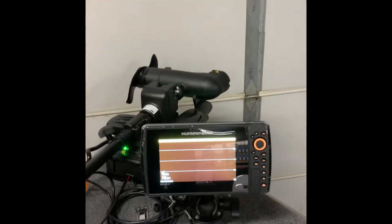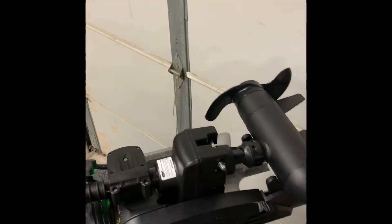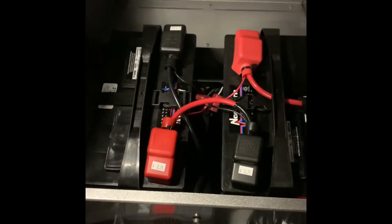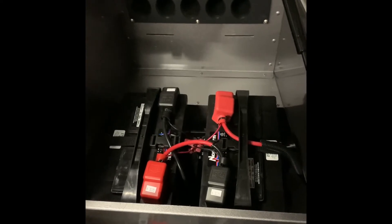A Helix 8 Mega Down Imaging on the bow, hooked up to his Minn Kota Encoder trolling motor with the Mega Down Imaging transducer. We also have the Encoder Precision 318 Charger, new Northern Batteries, rewired with 6 gauge, and a 60 amp breaker — you'll see that as well just to the camera angle.